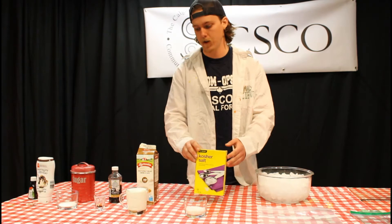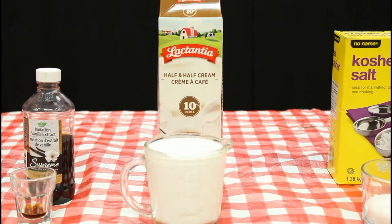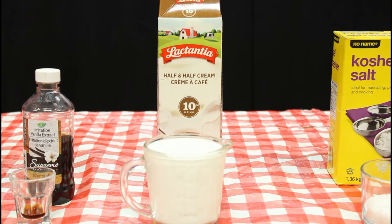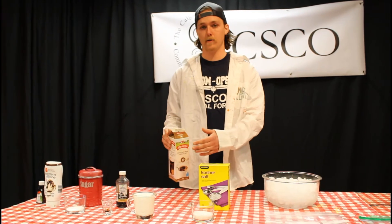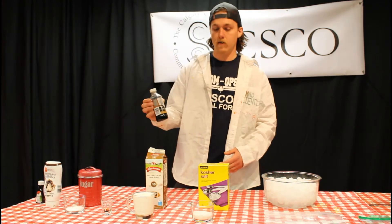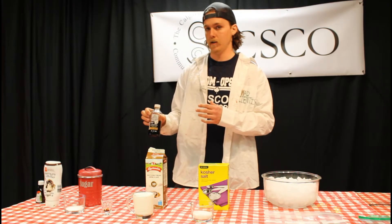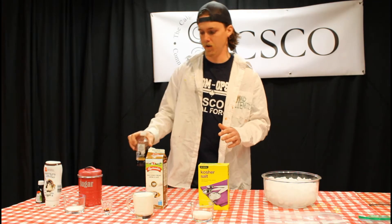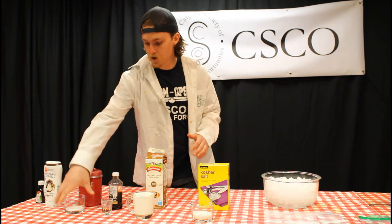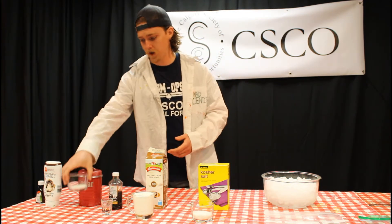Table salt or kosher salt will work best. Half-and-half cream is what we're using — we don't want milk or whipping cream, as the half-and-half gives us the proper consistency. To flavor it, we've got some vanilla extract. My ice cream is going to be vanilla flavored, but we'll talk in a minute about other flavor options. We'll also use a little bit of plain table sugar to sweeten it.